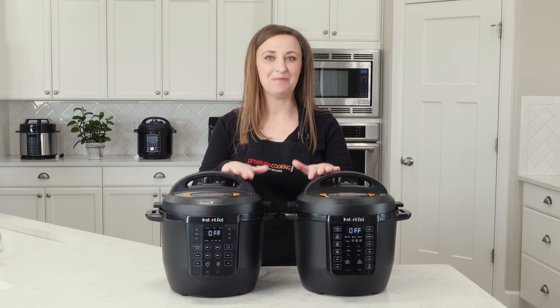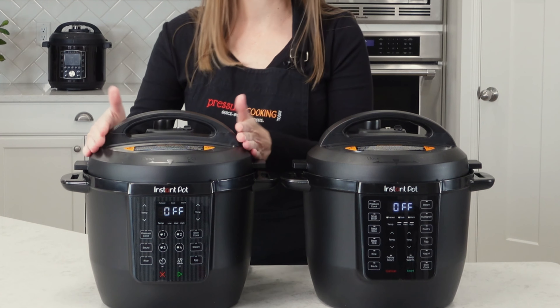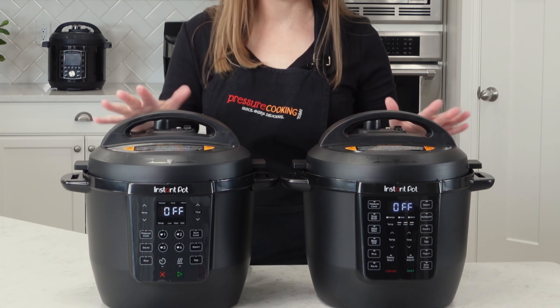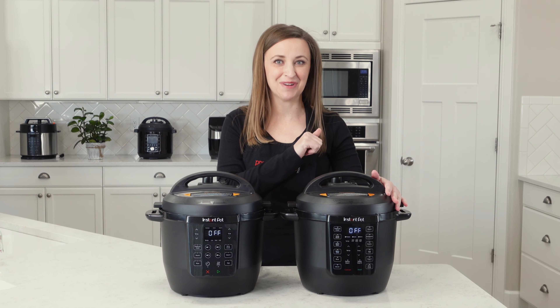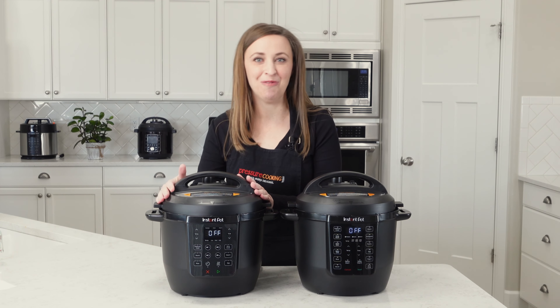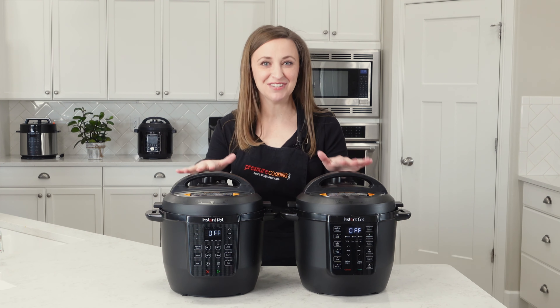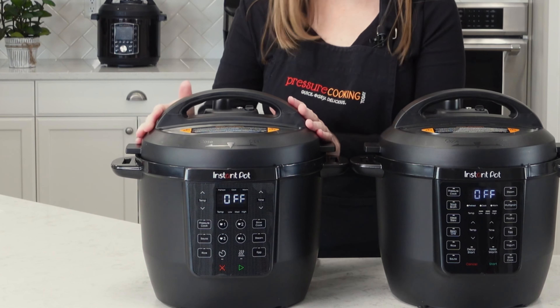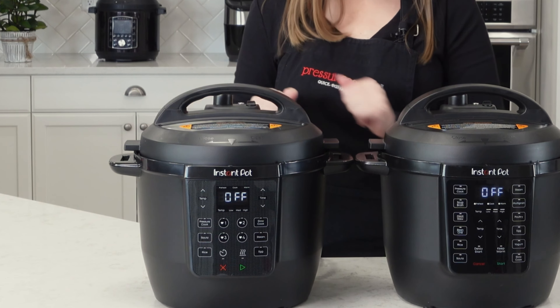We've got the old school original Rio and the Rio Chef Series here side by side so you could see a comparison. If you own the original Rio and want to know how to use it, just skip to the original Rio video in the description. But if you have the Walmart exclusive Rio Chef Series, let me talk about the differences. And by the way, this is not sponsored — this is just our honest review.